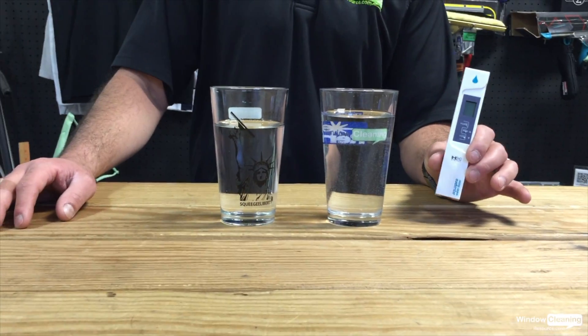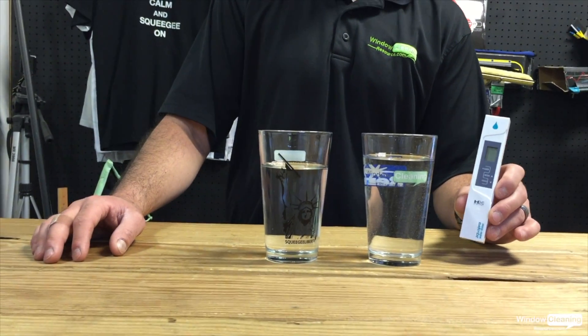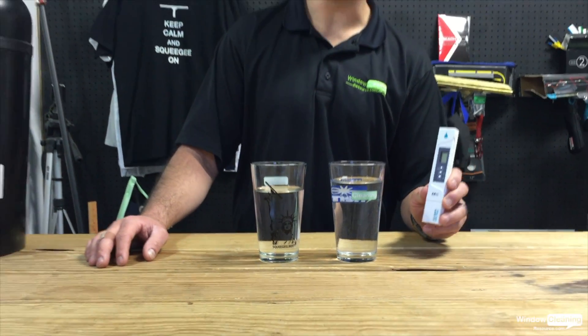In my hand here I have a handheld TDS meter — pretty inexpensive, simple tool. Really all you need to know is turn it on and test your water.